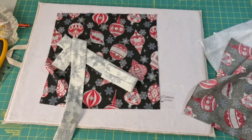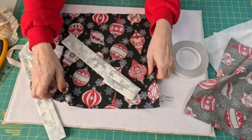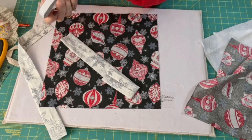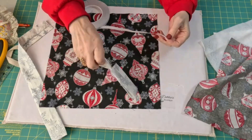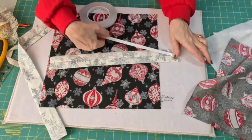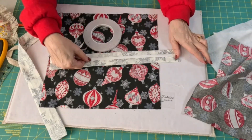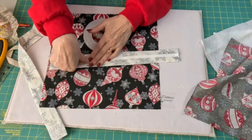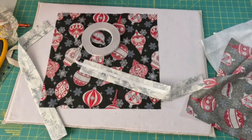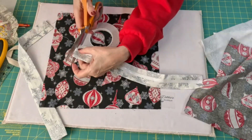To make sure I sew it straight, I'm going to use some of my double-sided tape like I use for zippers. You just need one little piece down the middle. But this is optional — you don't have to do this. You can just pin it in place.